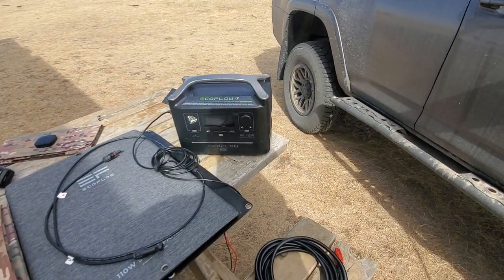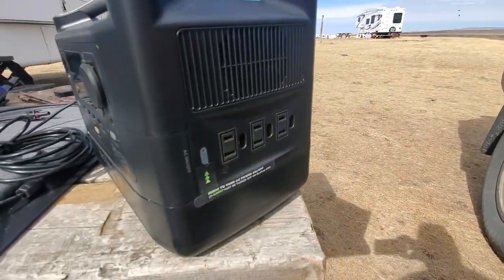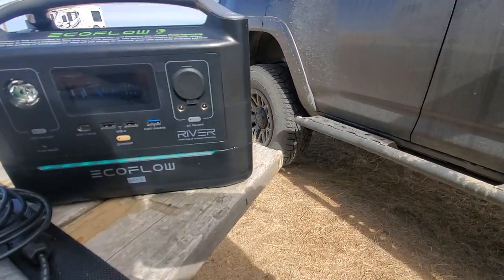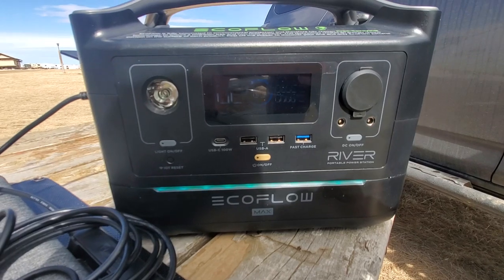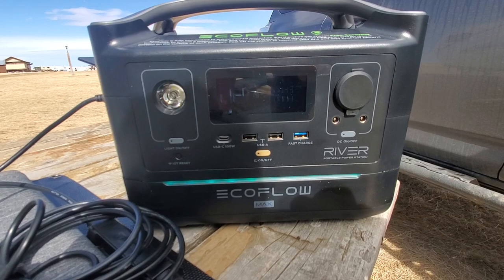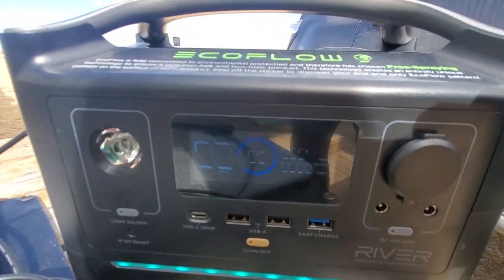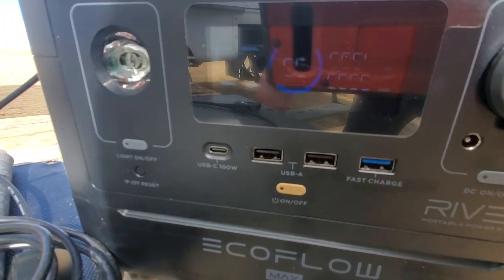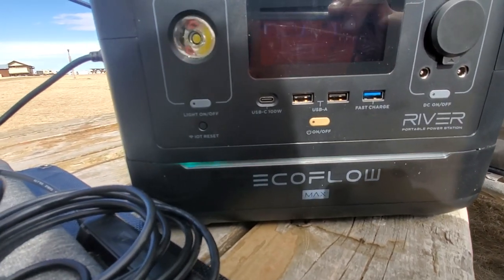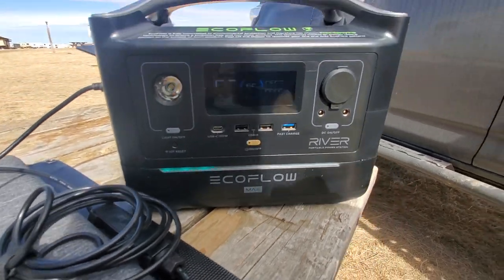Just to talk about the EcoFlow River 600 Max — it has three 110-volt wall plug-ins, which is quite nice. Right now we've got just over 90 watts going in — actually 93 to 94 watts coming in from our 120 watt solar blanket, and we don't have perfect sunlight right now. It also has three USB charging ports and a USB Type-C port that's 100 watts, which means you can charge a lot of devices with that alone.